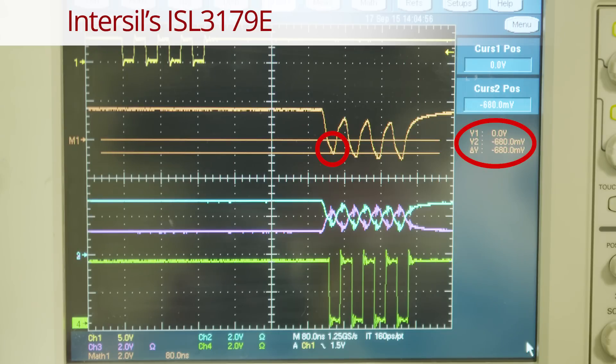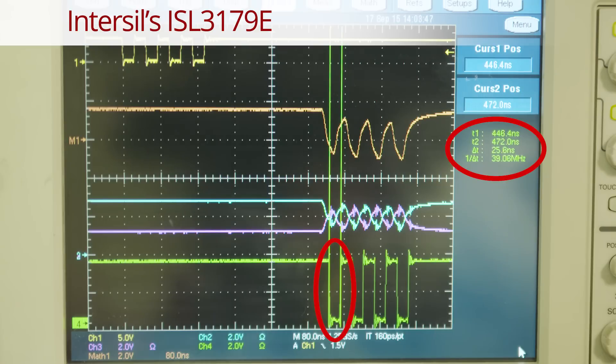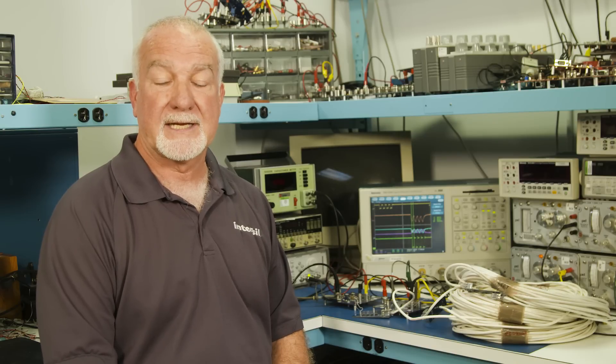Now let's look at the performance of the Intersil ISL3179E 40 megabit per second 3.3 volt transceiver. The Intersil device delivers at least a 20% larger differential voltage of minus 680 millivolts delivered to the receiver. The receiver first bit pulse width of 25.6 nanoseconds is only 0.6 nanoseconds from the ideal, versus 10.6 nanoseconds and 9 nanoseconds from the competitors.